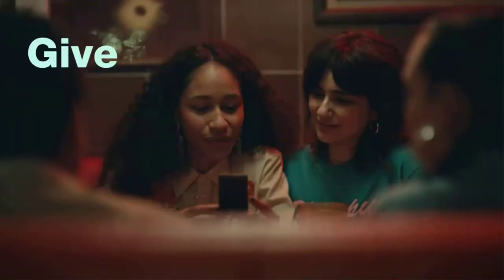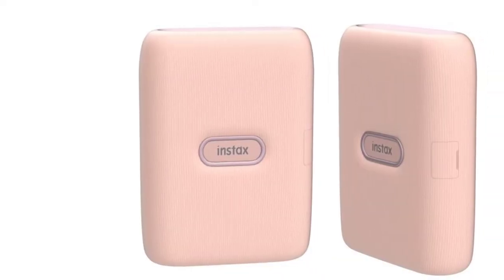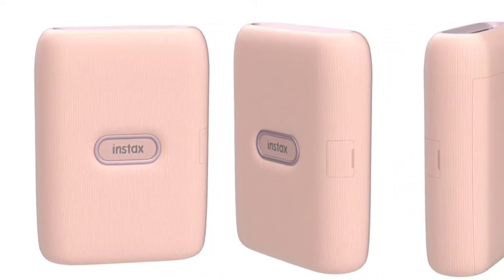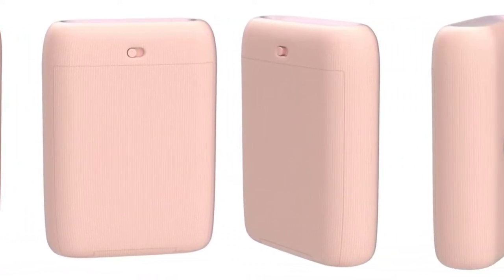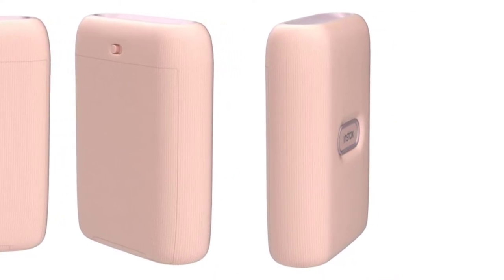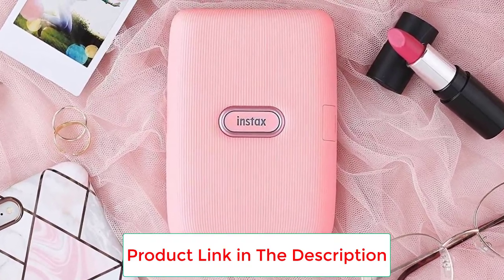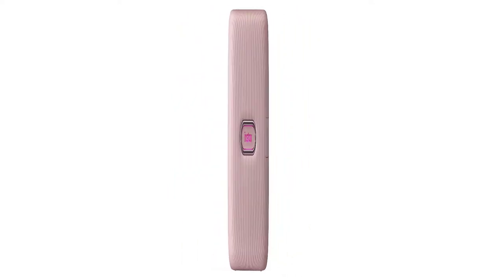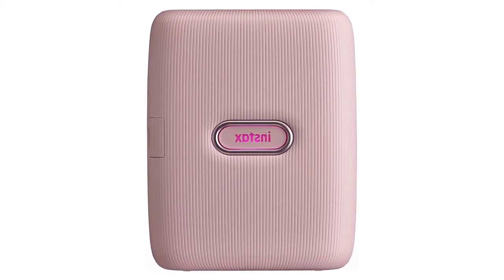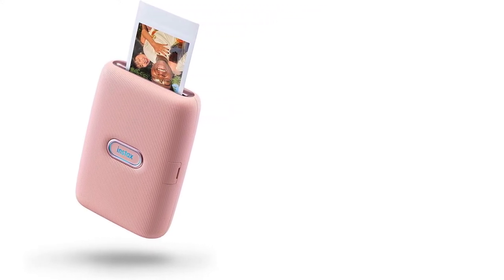If you're simply looking for a quick and easy way to print high quality photos from your smartphone or tablet, the Fujifilm Instax Mini Link is definitely worth considering. Its compact and lightweight design makes it easy to take on the go. Dye-sublimation printing technology produces high quality, vibrant prints. Bluetooth connectivity lets you print directly from your smartphone, and the built-in rechargeable battery means no ink cartridges to replace.